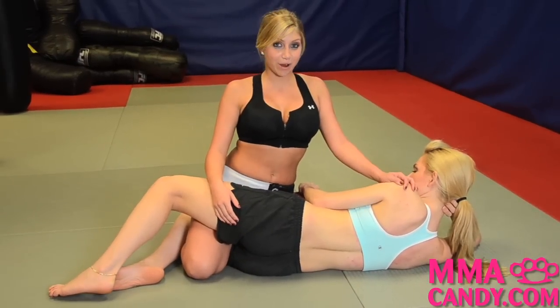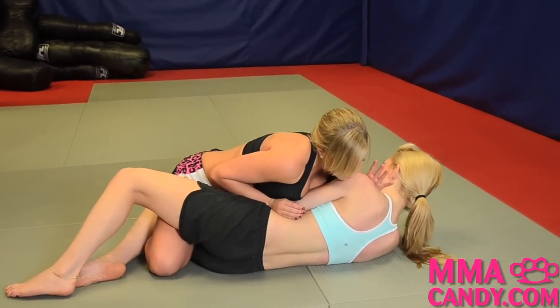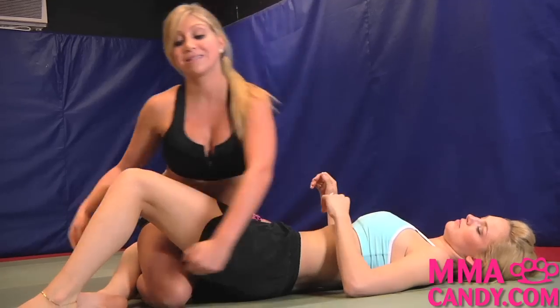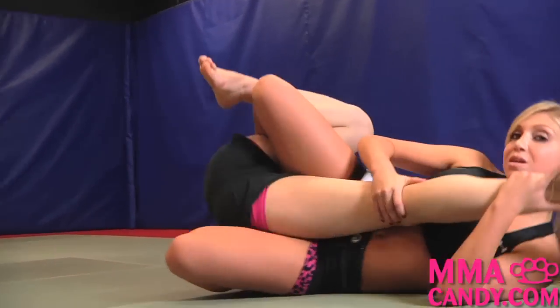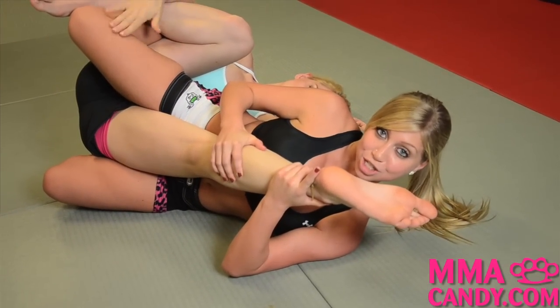I'm going to show you how to do a knee bar from Half Guard. I'm going to push my opponent at the neck and stomach, creating space between us. As I step over her, I'm going to grab her leg, pull it backwards, pushing my hips outward and her leg up and back until she taps.